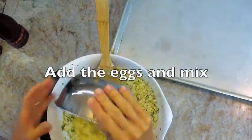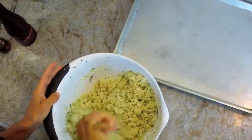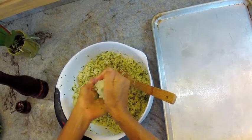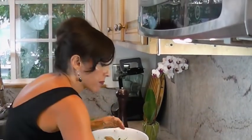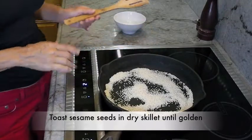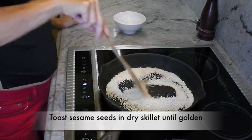Slightly beat your eggs before adding them in. The last step is to form the bites — you just have to do it by hand. Squeeze them together like you're making a snowball, and put them on a baking sheet that you've sprayed lightly with cooking spray. Here we have our cauliflower bites ready to go in the oven. Toast your sesame seeds on moderate to low heat until they're golden — no oil, in a cast iron pan if you have one.